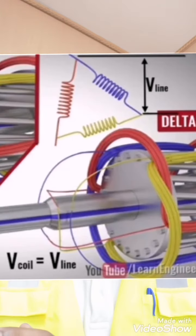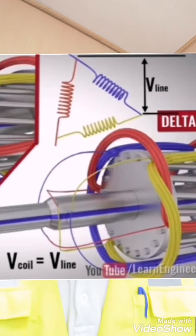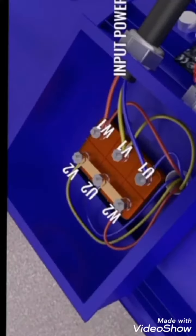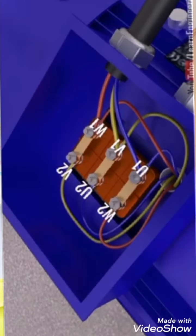So the trick to reduce the high inrush current at the time of starting is to connect the motor windings in star at starting. Once the motor reaches its rated speed, we switch the motor windings into delta connection. To achieve this, the neutral terminals of the windings are connected in the manner shown, and once the motor reaches rated speed, the winding configuration is changed by reconnecting the terminals as shown.